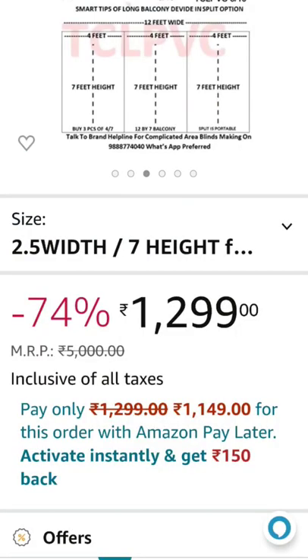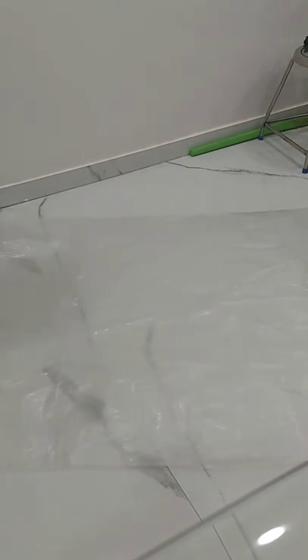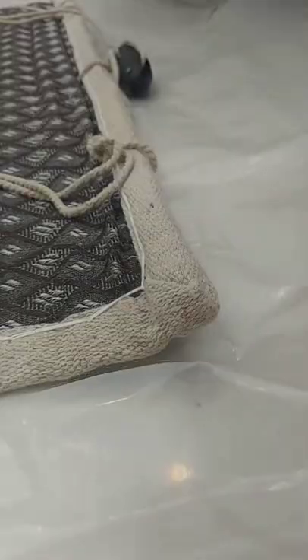I bought this product from Amazon, price being 1300 rupees. I bought plastic a size bigger than the blind, laid the blind on it, and pricked a hole on the top of the plastic to allow the rope to pass.